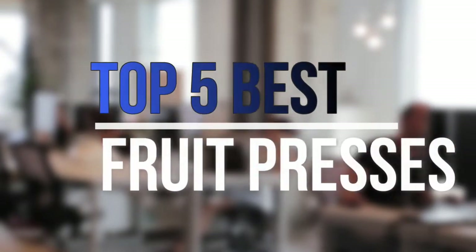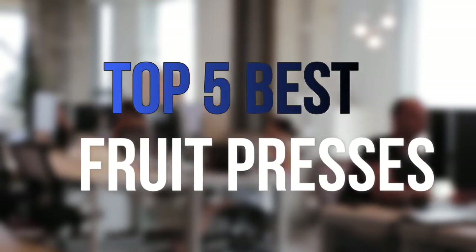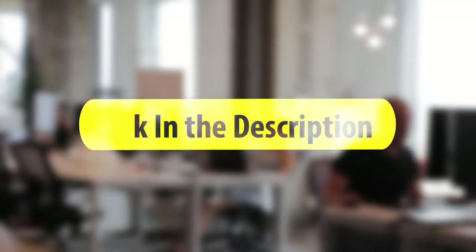Are you looking for the best fruit presses near your budget? In today's video we break down the top 5 best fruit presses that are available on the market this year. So let's get started with the video.